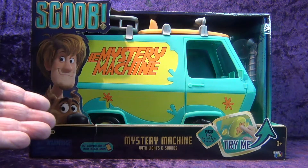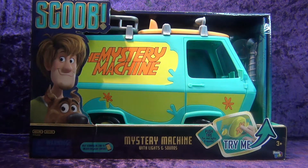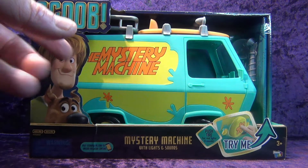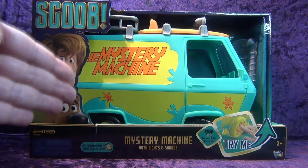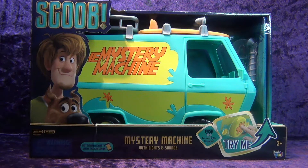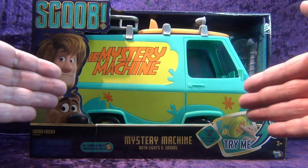We're reviewing the Basic Fun Scoob Mystery Machine 1/12th scale vehicle. I've been trying to get my hands on this for a while and somebody put one up on Mercari for $23 free shipping, so here it is. This is a 1/12th scale vehicle — it'll fit your six-inch figures: Star Wars Black Series, Hasbro Marvel Legends, GI Joe Classifieds, Valiverse Action Force. If it's six-inch 1/12th scale, it'll fit in this vehicle.